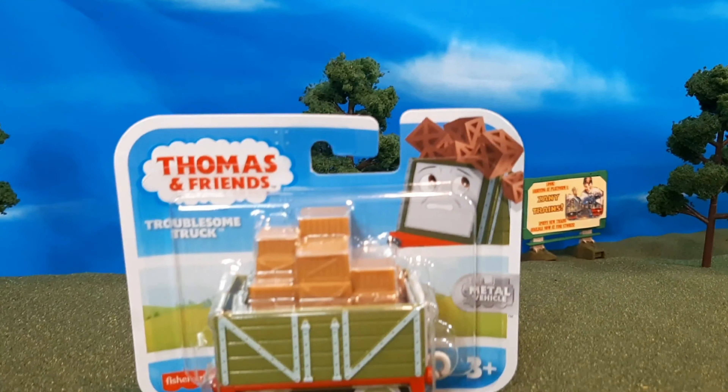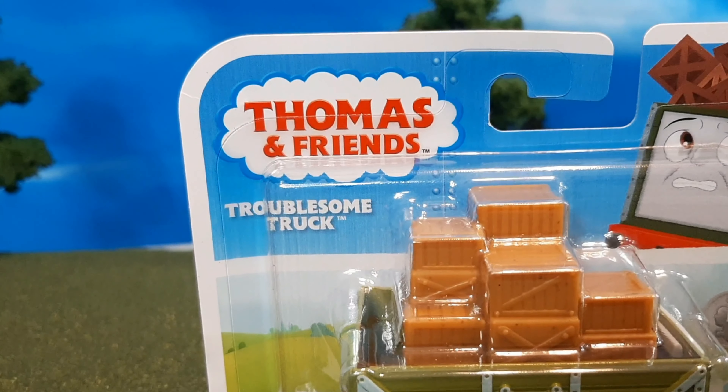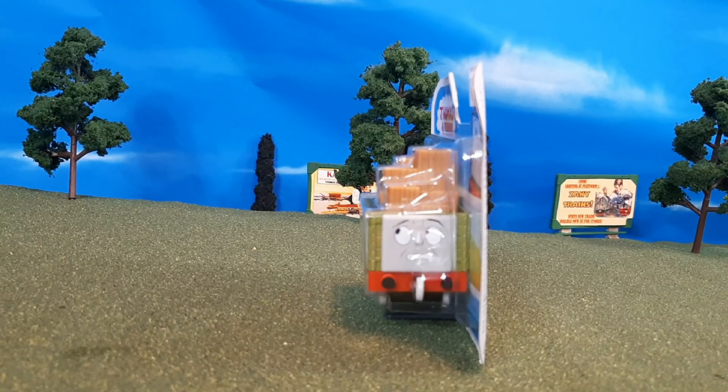Hi guys, Thomas and Friends 47 here, and today we're taking a look at the brand new Thomas and Friends push-along slash motorized troublesome truck.